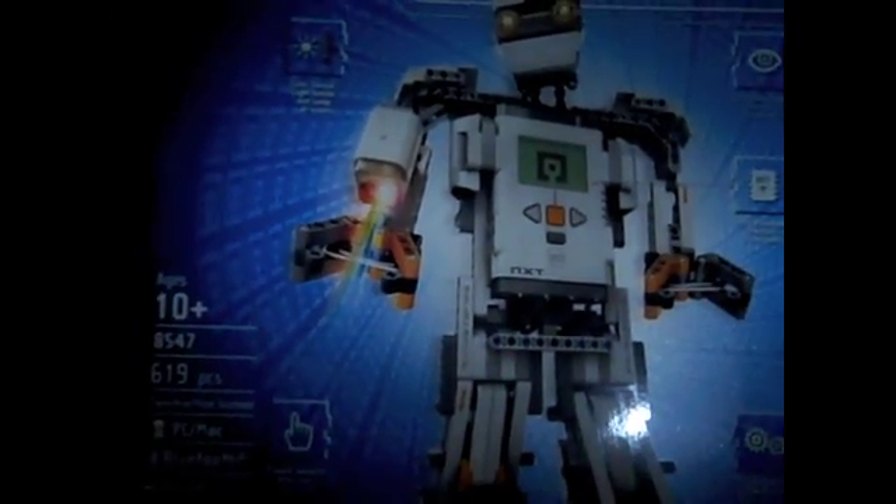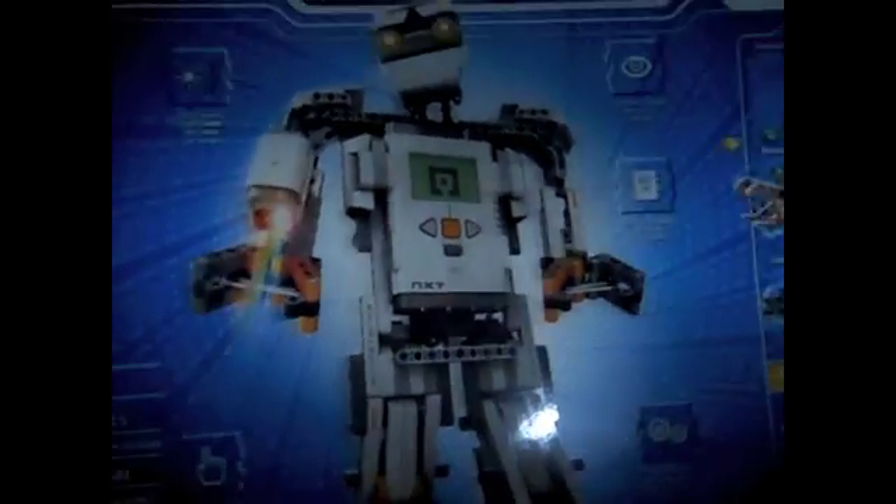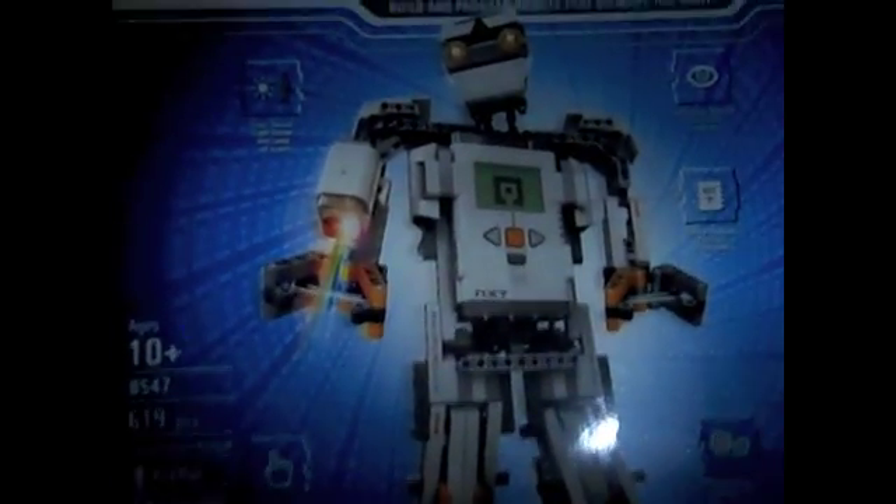And right here, we have the ultimate model — the Alpha Rex. This guy is a mate. It's pretty cool. A humanoid robot, obviously.